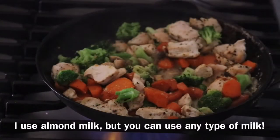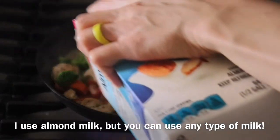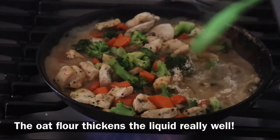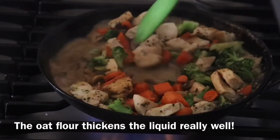Almond milk — this is going to give the creamy consistency. Ground oat flour: put oats in the food processor or the blender and you just create a thicker, nice thick consistency.